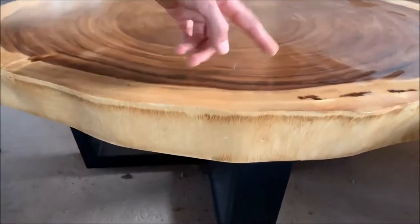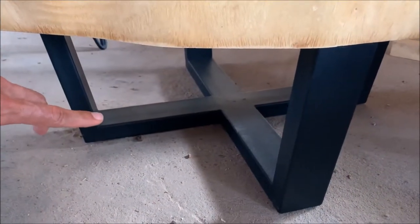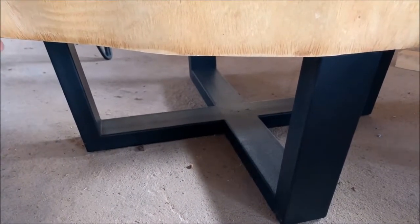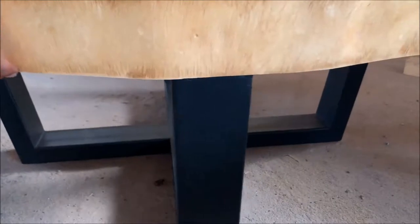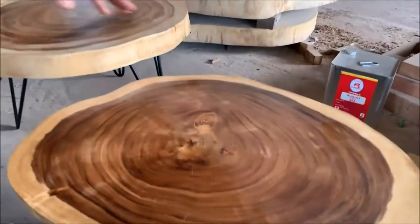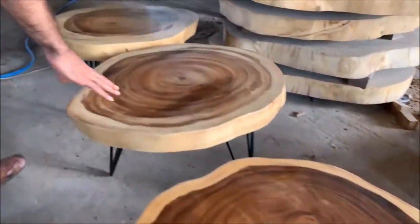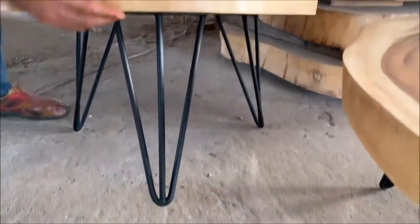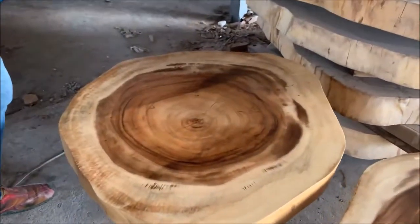Again, look at the grains — really, really awesome. And this is another choice for the legs. The other legs were like a tripod, but this one has a crossbar effect — you can see the crossbar there. This part here is metal. For this small size, you can also have the tripod leg if you want. So you have two choices: you can either take the tripod legs or the crossbar legs. Again, look at the grain — the rings of the tree are really, really awesome.